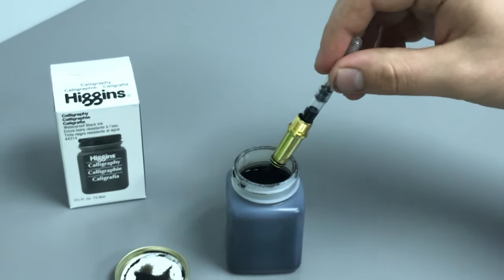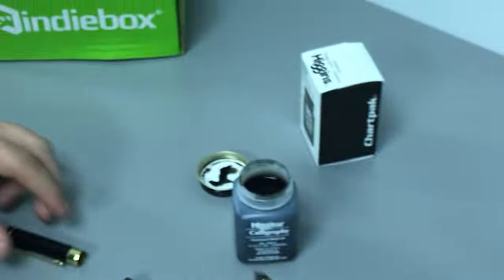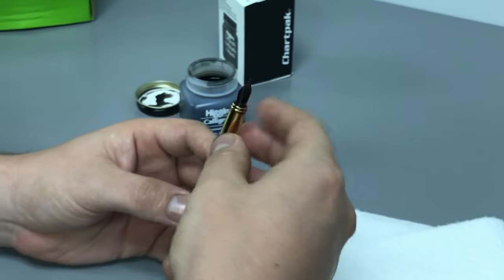You want to dab off the excess ink from the tip of your pen. Now you have ink ready to go inside your fountain pen. You're gonna assemble it in the reverse order that you took it apart.